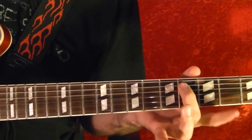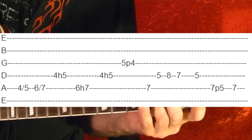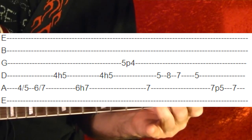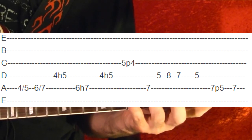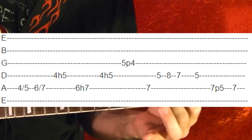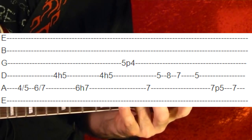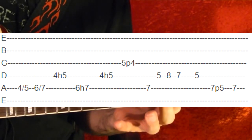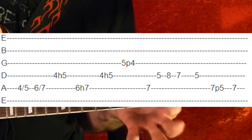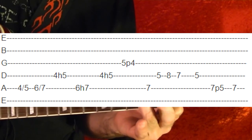It's an excerpt. So fifth string fourth fret, slide up to the fifth. Sixth fret, slide up to the seventh. Fourth string fourth fret, hammer on to the fifth. Fifth string sixth fret, slide up to the seventh. Fourth string fourth fret, hammer on to the fifth. Third string fifth fret, pull off to the fourth. Fifth string seventh fret. Fourth string fifth fret. Fourth string fifth fret. Seven. Fifth. Fifth string seventh fret, pull off to the fifth. The seventh again.